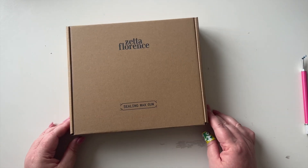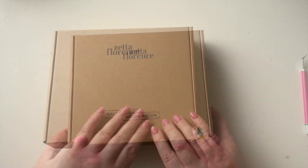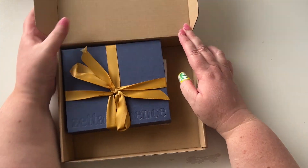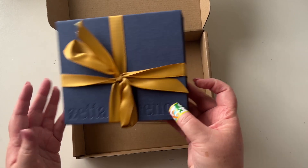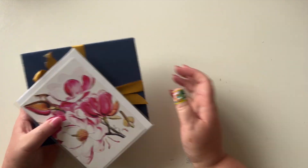Hopefully you can see here — this is a sealing wax kit. Let's have a look. Wow, that's beautiful! What a gorgeous box. And I also got this card as well, so tons of packaging in this order.